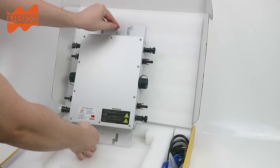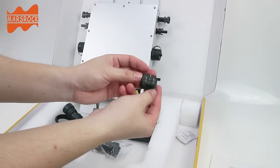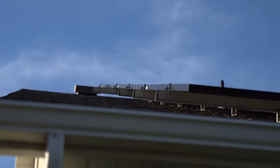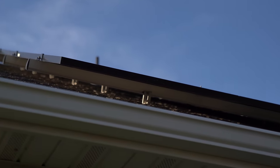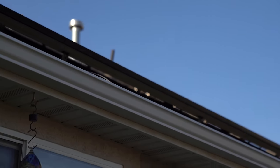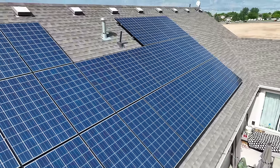Micro inverters typically connect to between two and four photovoltaic panels, and they make it really easy to expand or condense your system if you need to. You can add monitoring systems to these, but they do have to be serviced up on the roof, typically underneath the solar panels, so they can be challenging to get to. Because micro inverters handle power in smaller groups, if certain panels are shaded or underproducing, it typically has less of an impact on the total power production.